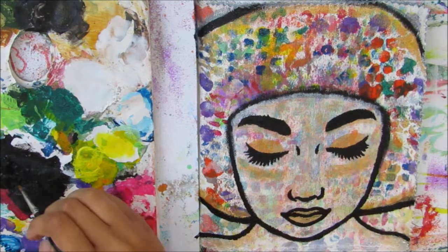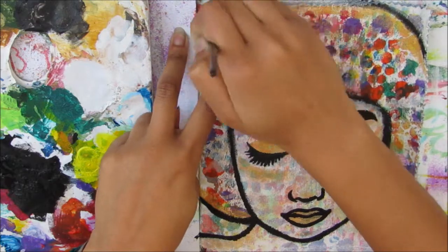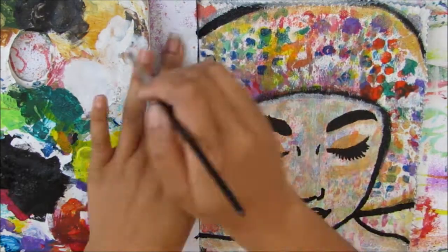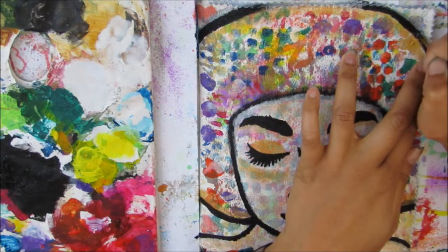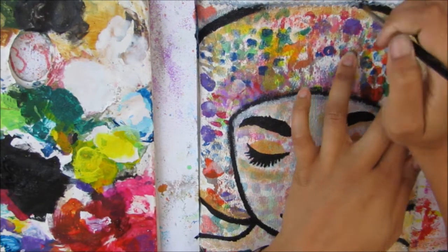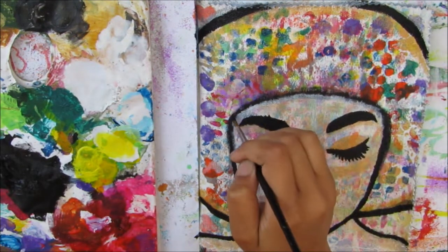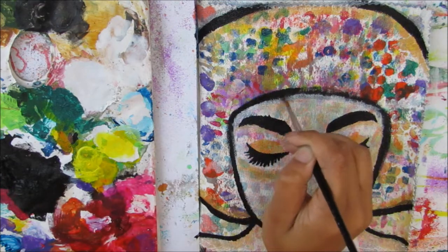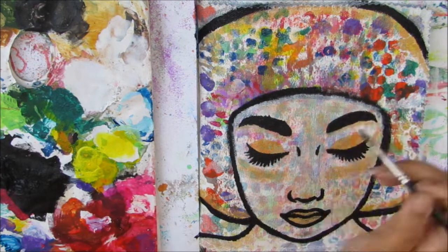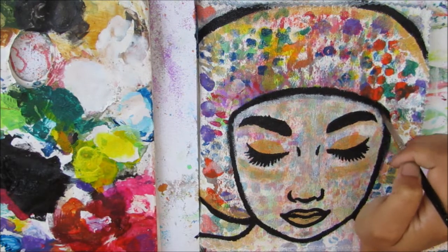Her left eyebrow always didn't seem to stencil very well — I was obviously not holding the stencil down properly — so I had to go in and fix that quite a bit. I'm thickening those lines where her afro is, and on her face, to make the line really nice and strong.